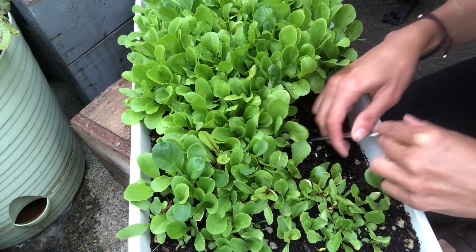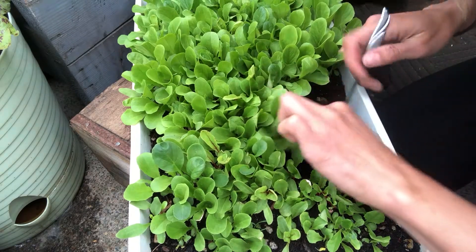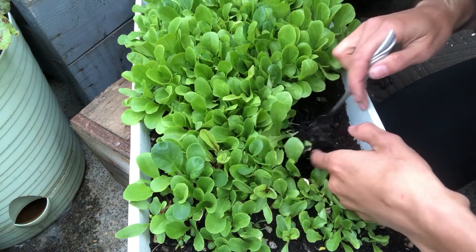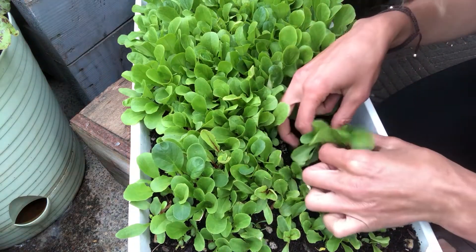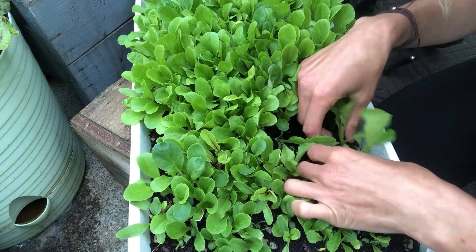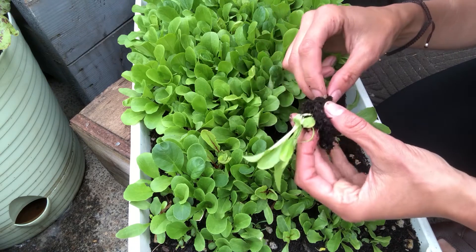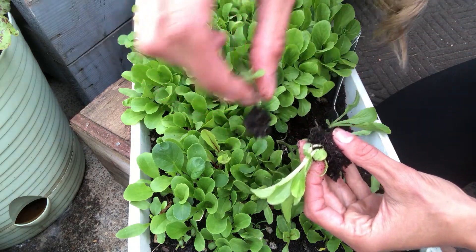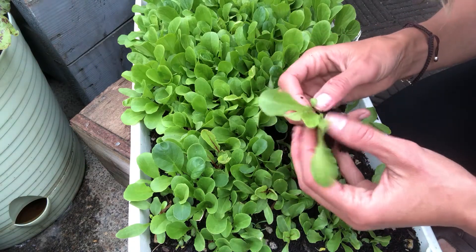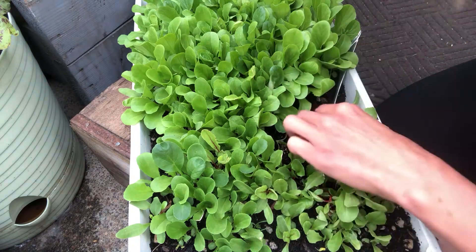I like to use a little fork because I can get in there and dig them out. Because I have so many, if I accidentally damage one, it's okay — I can use the undamaged one. When the lettuces are so small, their root systems are not very big, and it makes it really easy to gently separate the starts.